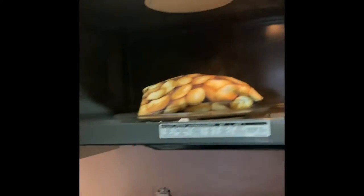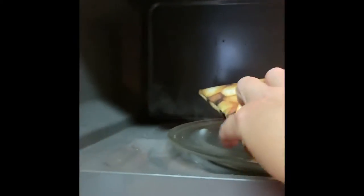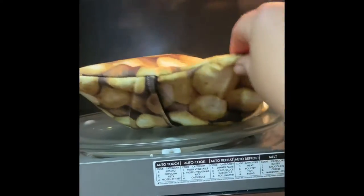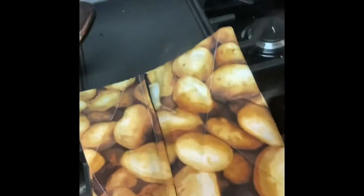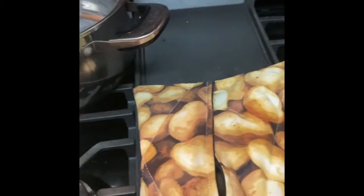That was five minutes, we're gonna test it out. Steam is clearly coming out of it. I can touch it, so it's not super hot, but you can tell it's definitely hot. Nothing caught on fire — that's the big thing. I can feel the steam coming out.